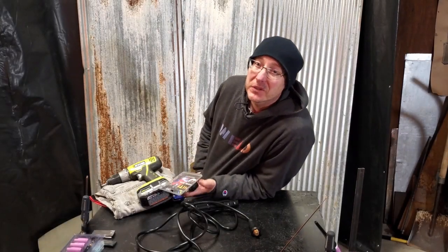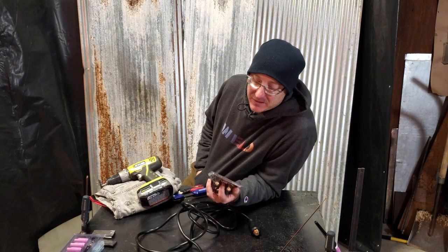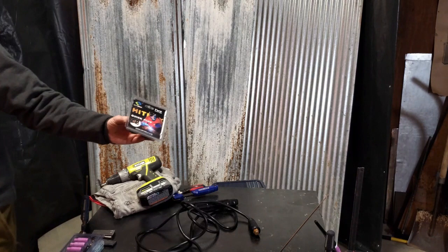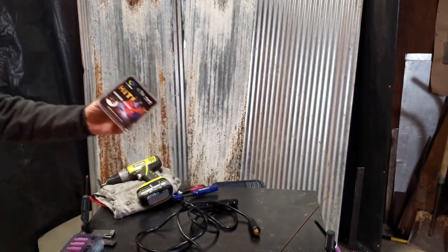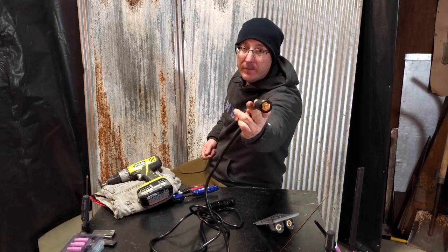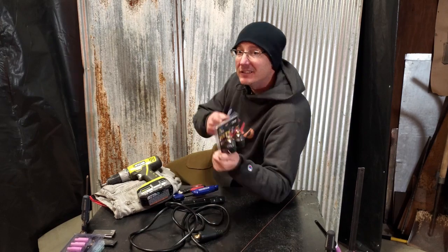I hardly even know where to start this video — I've got so much to pack in. But I think we'll start right here with the Hitbox Quick Plug. It's going to turn our DIN 50 into a DIN 20 through 30. Stick around.